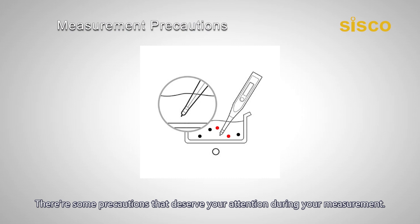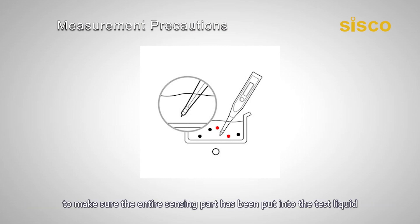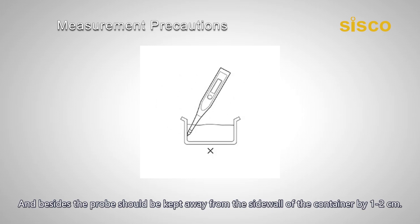There are some precautions that deserve your attention during measurement. The sensor probe should be dipped in the sample to the required level to make sure the entire sensing part has been put into the test liquid. The saline water also needs to be deep enough to fully submerge the probe. If there is some residue floating in the liquid, make sure the probe does not touch it when measuring. Besides, the probe should be kept away from the sidewall of the container by 1–2 cm.